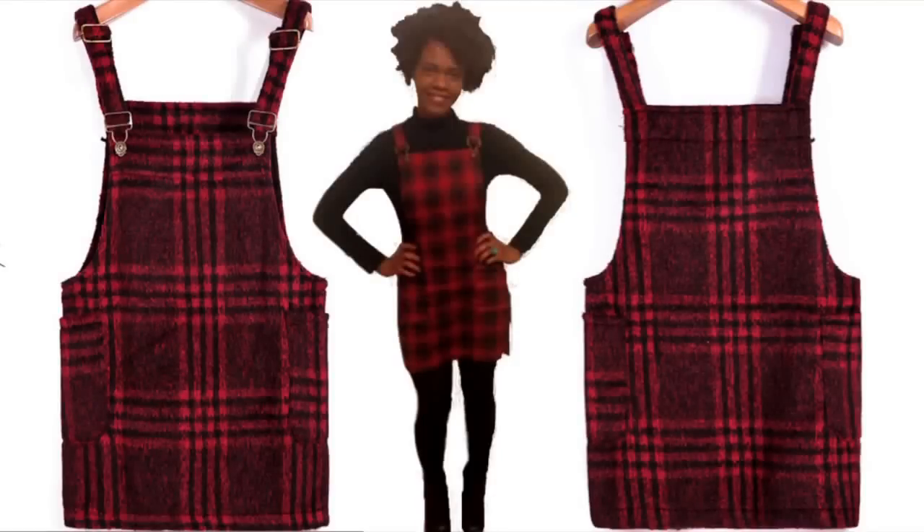Hey! Today I'm going to show you how you can make a plaid overall dress just like this one for yourself. Let's get to it!